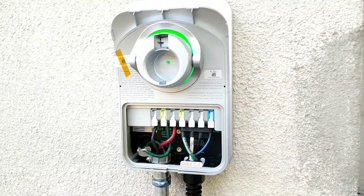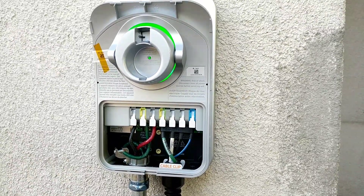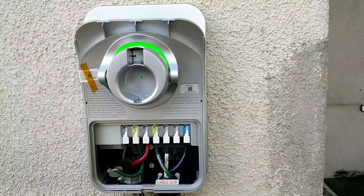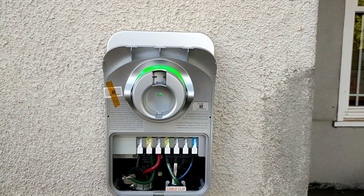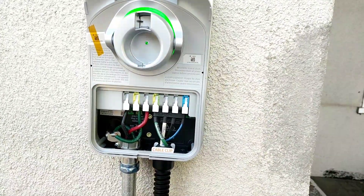Welcome to my video. It's been a little while since I posted a project I was working on, so here's a project I just finished. It's the ChargePoint EV Charger — the home version, and this is the hardwire series.